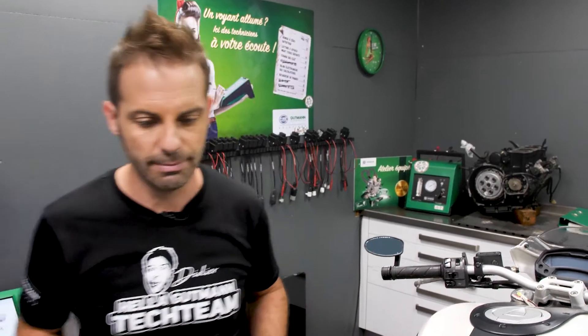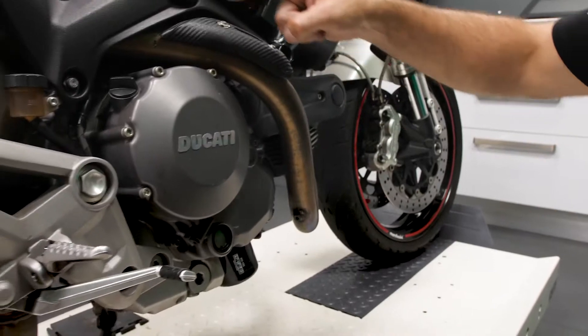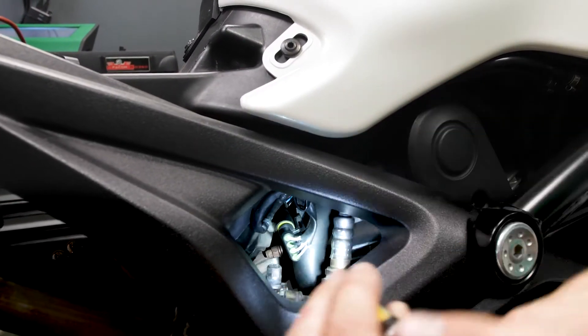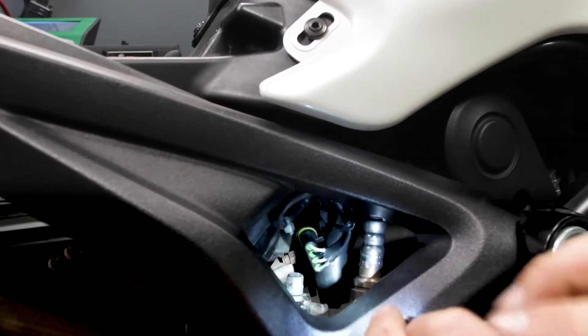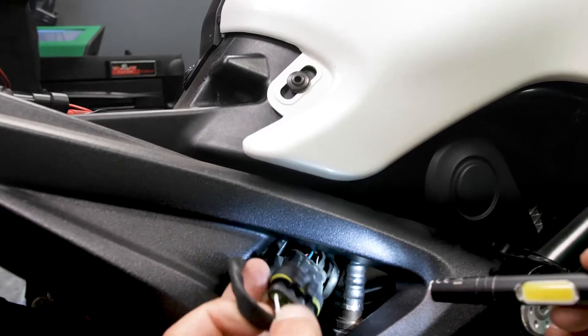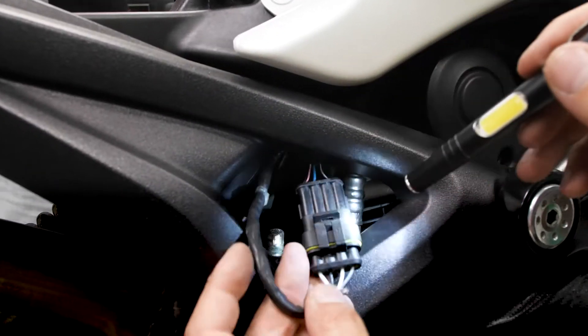It's clear that the problem is still there, so we have a technical fault. Let's remove the lambda probe and see what's going on. We can take some preliminary measures and then see where we're going. The front cylinder is there. The lambda probe is here. What often happens with these machines is that the cable suspension isn't attached properly. Then the cable can fuse with the silencer.